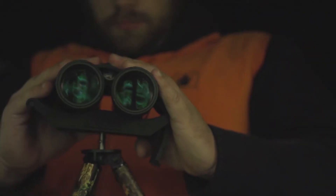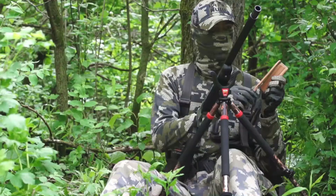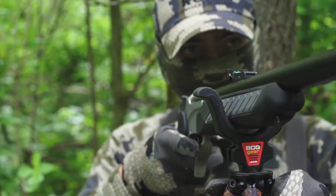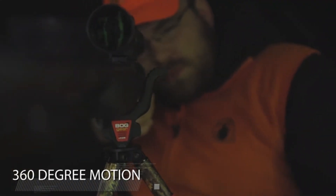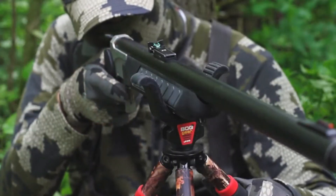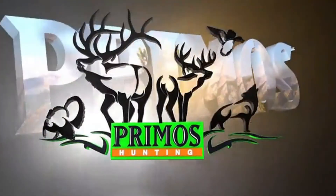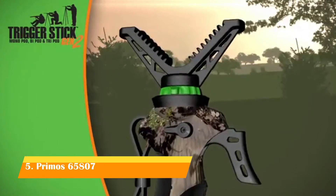The CLD3S is adjustable from 6 to 42 inches. While the CLD2 and CLD3 can be used in sitting, kneeling, or standing positions, the CLD3S can be used in a sitting or kneeling position. The Universal Shooting Rest swivels 360 degrees, allowing for mobility and quick target acquisition in the field. The CLD family by Bog Pod — the ideal shooting platform for any application.